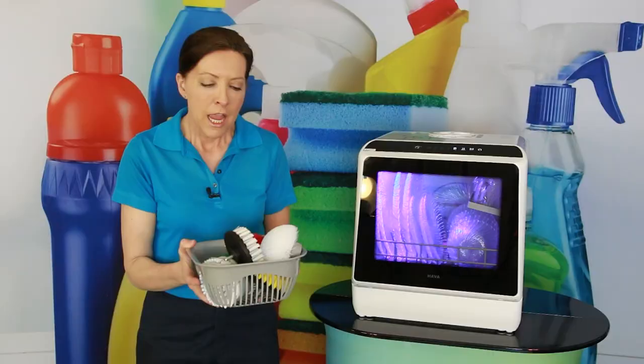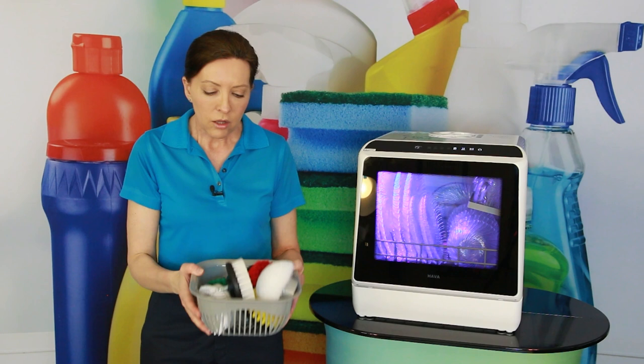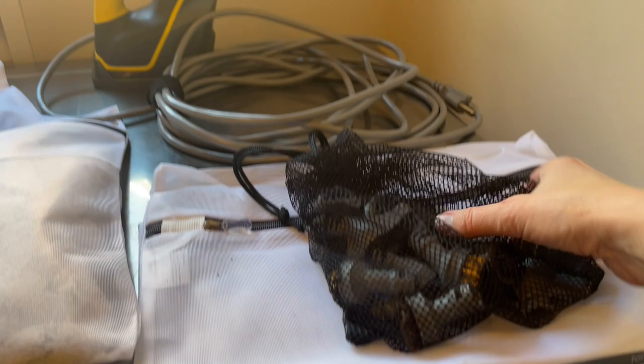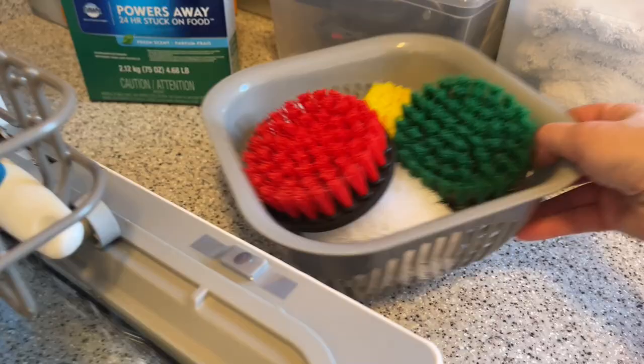What you're seeing here are brushes for the drill brush. A lot of house cleaners like to wash their cleaning supplies inside the dishwasher because it sanitizes them between jobs. I also use a mesh bag for all my steamer attachments — the steamer attachments just go in the back, and it sanitizes all of those as well.